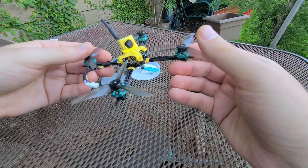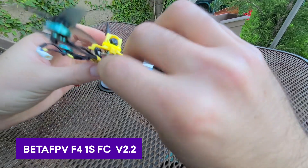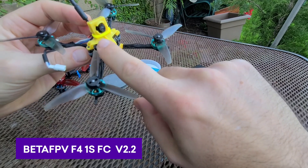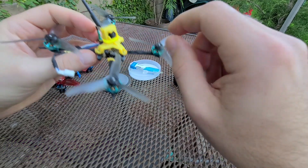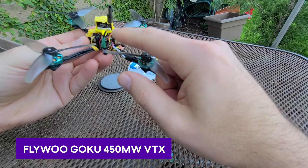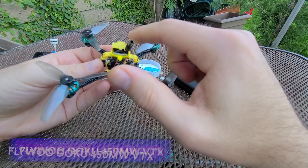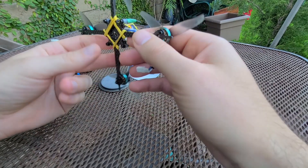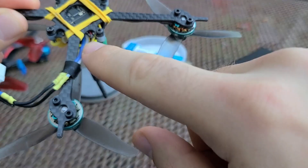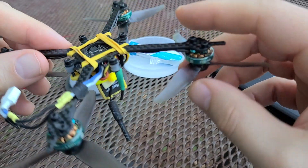The build is fairly straightforward, although soldering on this — the Beta FPV 1S, the new 1S Whoop board — the pads are very small. Depending on what VTX you use, I'm using the Flywoo Goku VTX. If you use that or something like the Nameless RC Nano VTX, you'll find you have to double up on the solder pads. I had to double up on the 5V and ground pads, so it was a little bit of a pain, but I was able to get it on there.